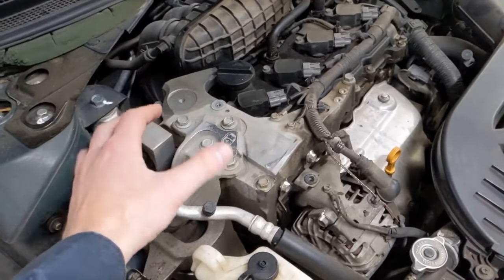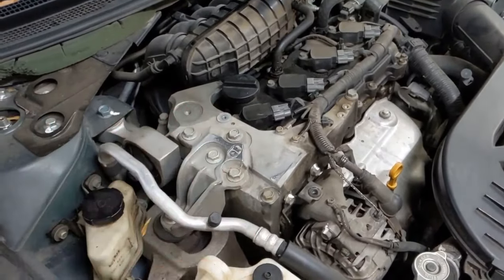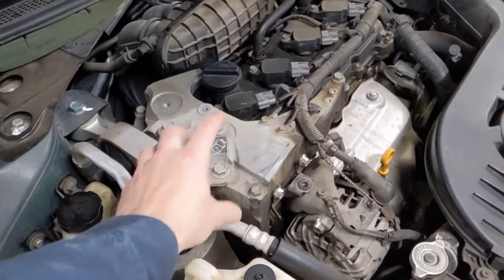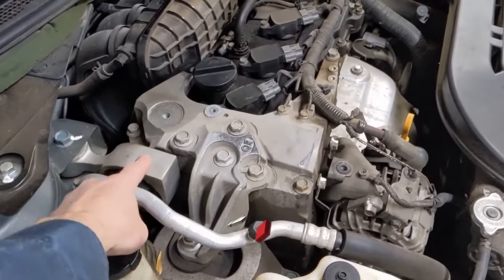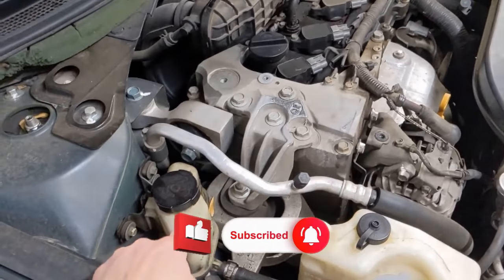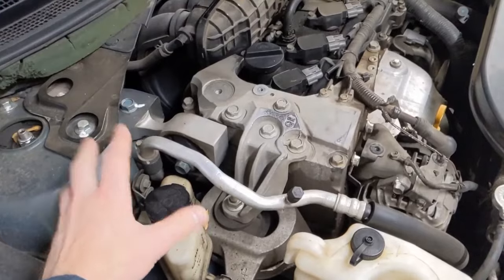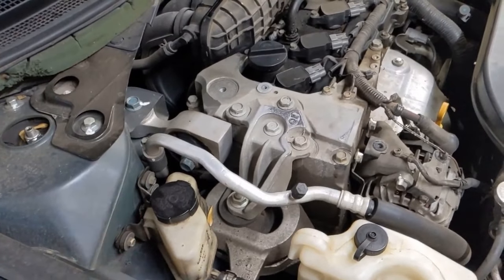I want to get a jack underneath with a block of wood on the oil pan just to keep this side of the engine suspended. We'll be removing these bolts here — that bracket comes off, there's a bolt here for this torque strut that doesn't have to come off, it can just move out of the way. Then we'll want to move the power steering pump — a couple of 10 millimeter bolts. A ratcheting wrench works really good on these because of the limited room.